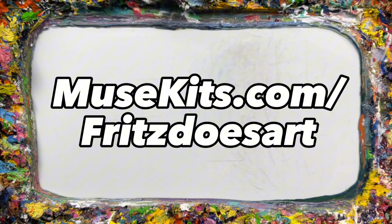It's never been easier to invest in your artistic journey. So my fellow artists, don't miss out on this incredible opportunity — get your hands on the Pigment Art Kit and unlock your creative potential. Visit musekits.com/fritzdoesart and let's embark on this colorful journey together.